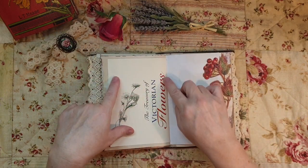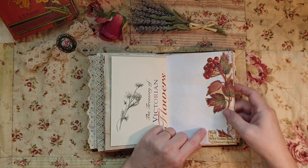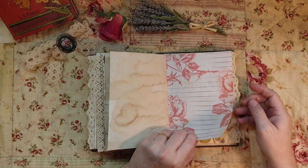The Treasury of Victorian Flowers - I thought it has a very Victorian feel about it. Beautiful autumn foliage.